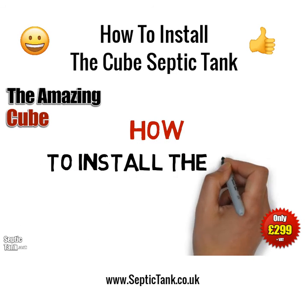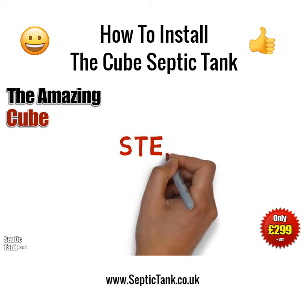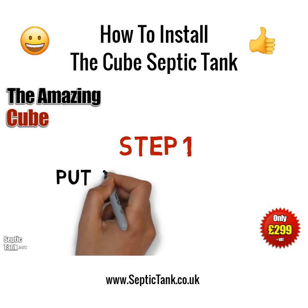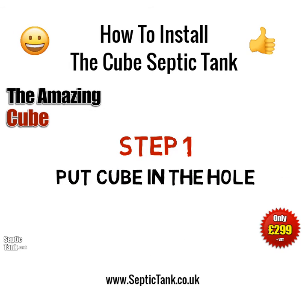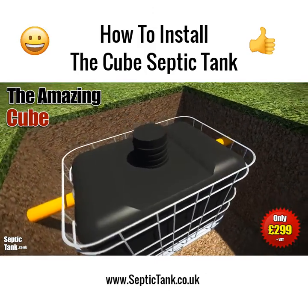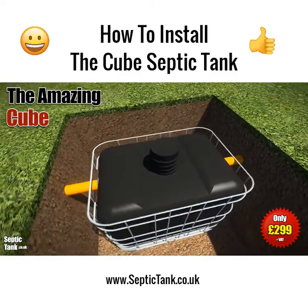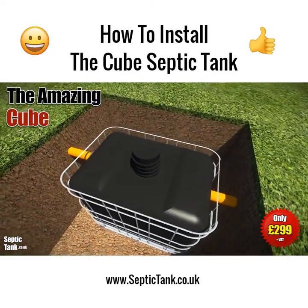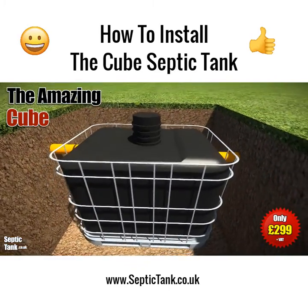So how do you install the cube septic tank? It's really easy. Once you've dug a small hole, you simply put the cube septic tank into the hole, making sure that you leave enough space around the outside of it for the shingle and granular backfill.